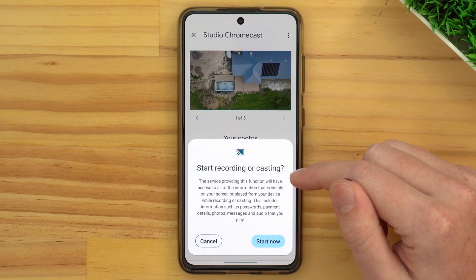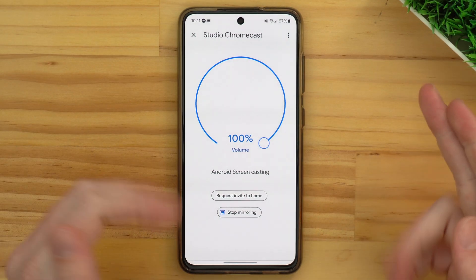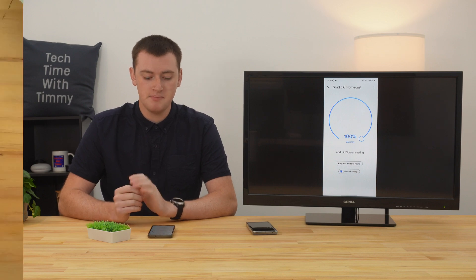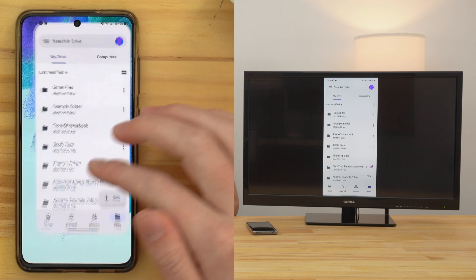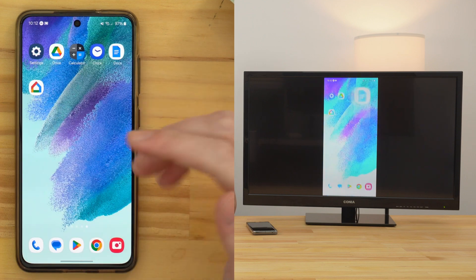Your phone will give you quite a few prompts to say, are you sure you want to cast? So tap Cast Screen, and then Start Now. And now it is casting. We can see the phone is currently looking at the Google Home app, so we can see it on the TV. But if we go out of that app, we can now see the home screen, and we can go into a different app — now we're looking at Google Drive on the TV. Anything you do on the phone will now show on the TV, even if the casting feature is not built into the phone's software. You can open any app you want and do anything, and it will all show on the TV.